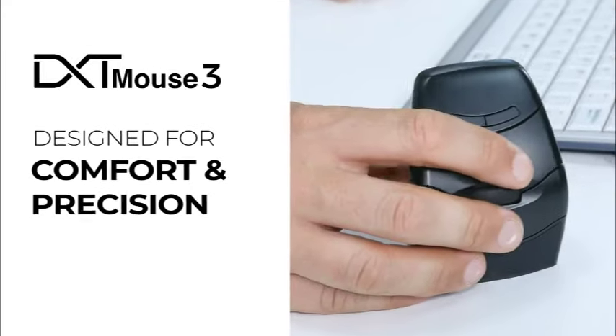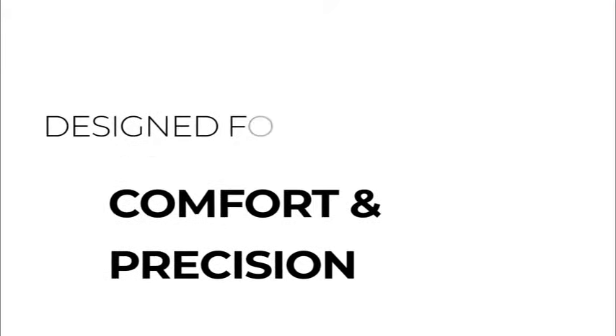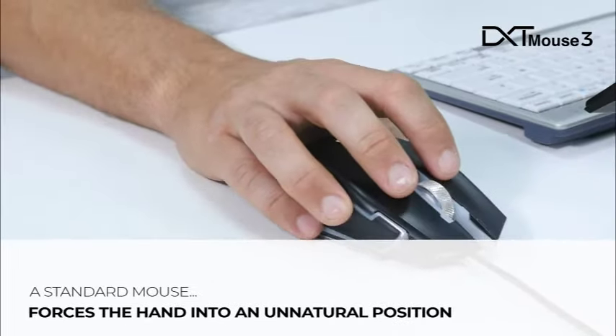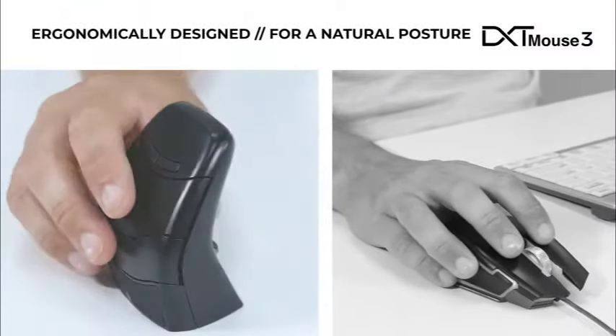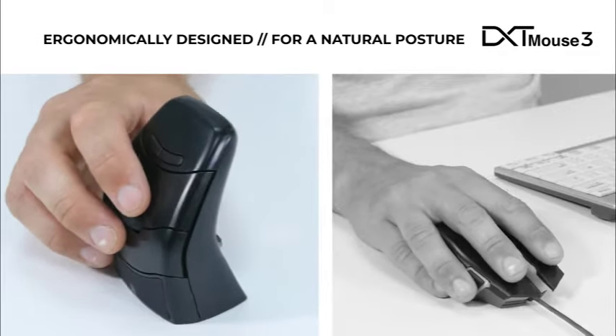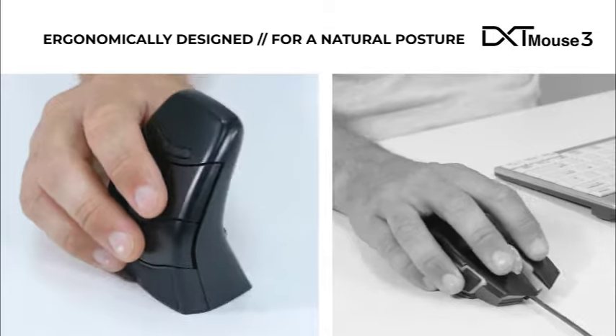The DXT Mouse 3 — designed for comfort and precision. A standard mouse can force the hand into an unnatural and uncomfortable position. The DXT mouse has been ergonomically designed to allow the hand to adopt a more natural posture, increasing comfort and accuracy.